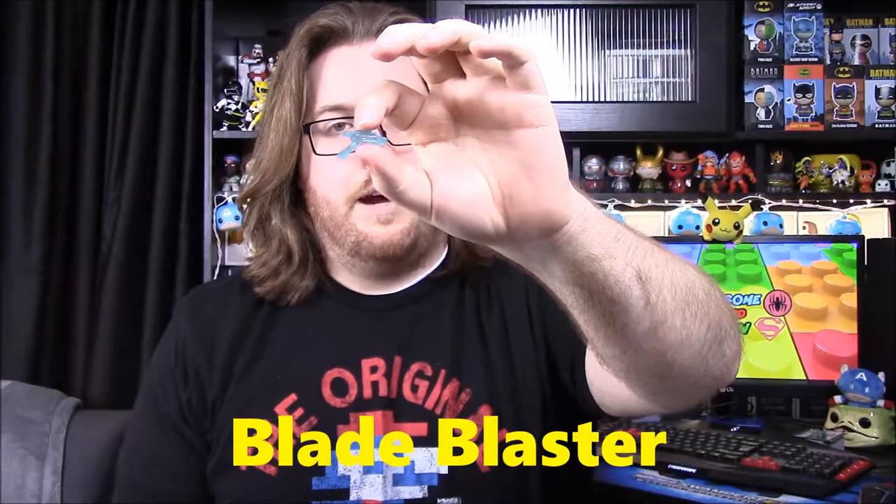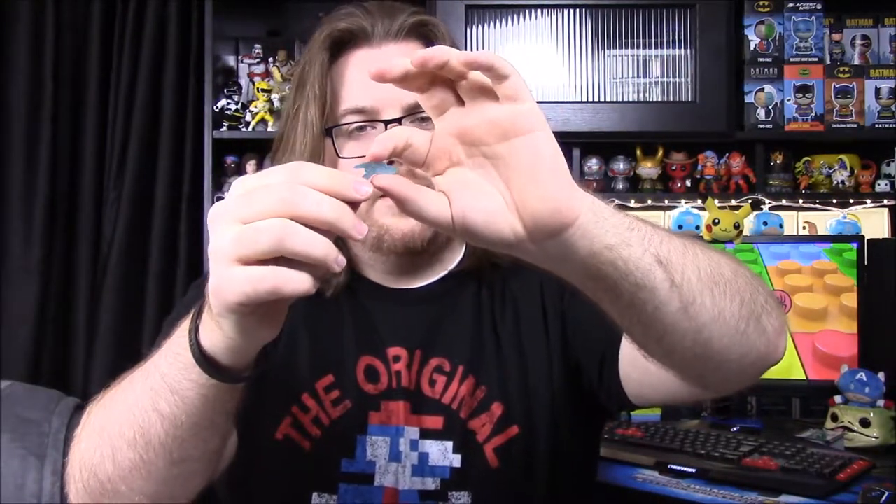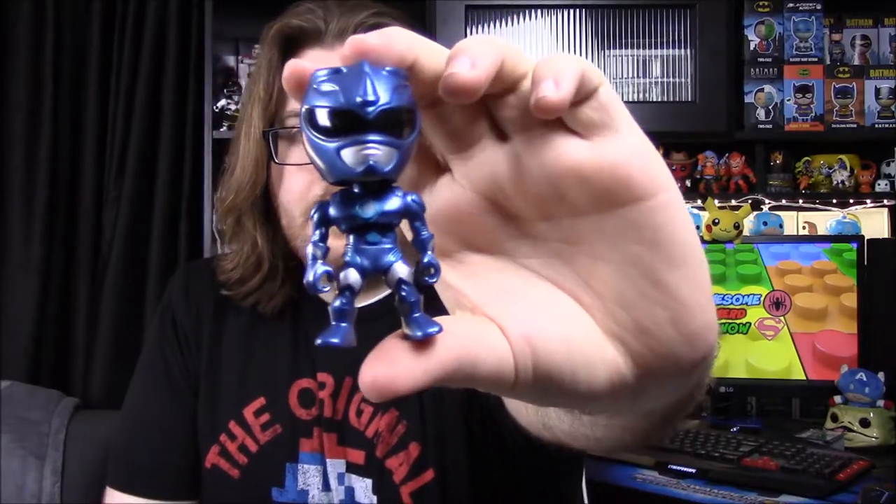They all come with a blue gun — in the movie they didn't have guns. These are just the old Power Blasters made into a clear blue version. In the movie toys they had blue fist things on their hands, and the Red Ranger had a sword, but the others didn't. That was the Red Ranger.